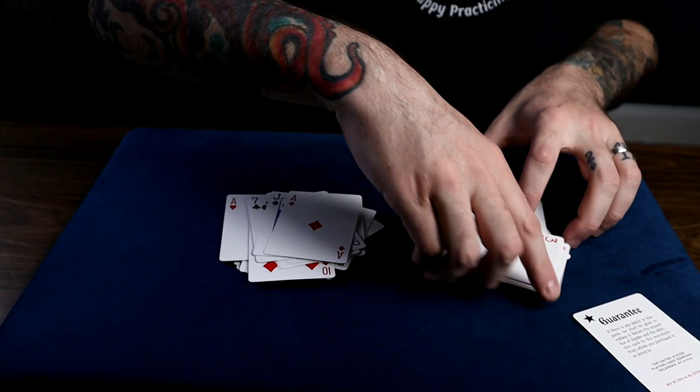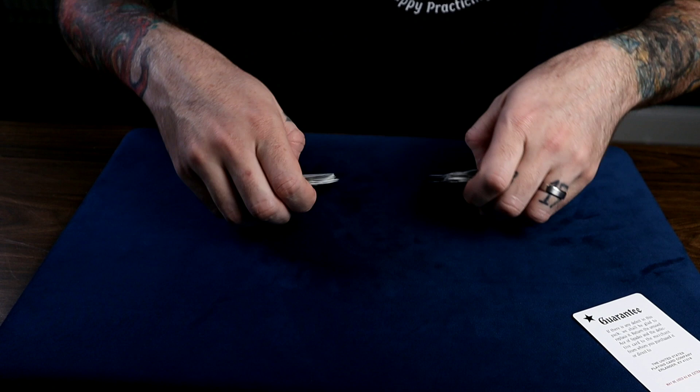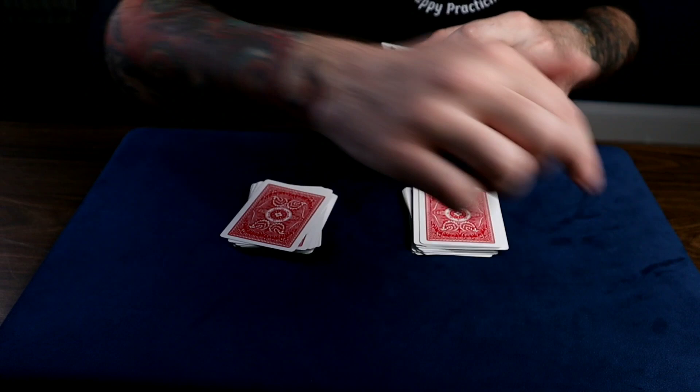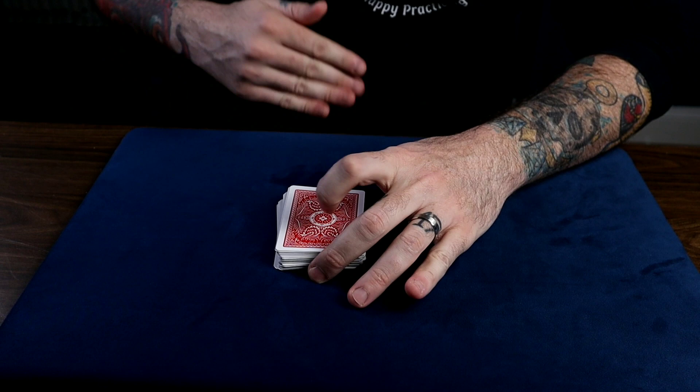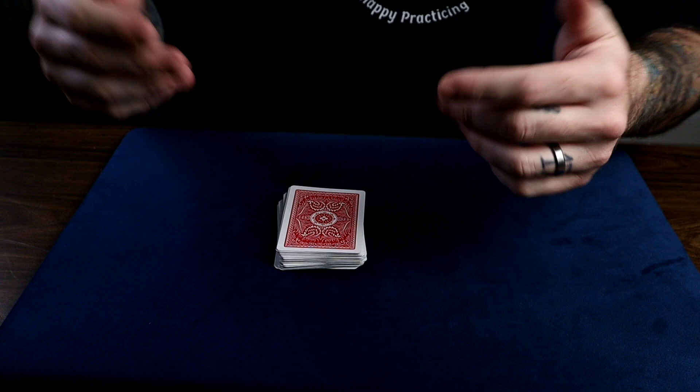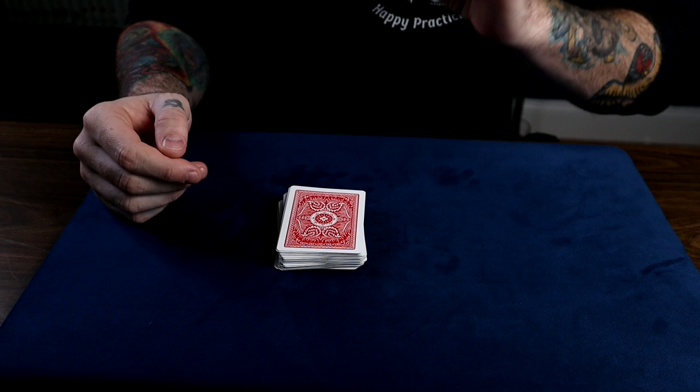We'll turn the cards face down and they can choose any pile they'd like — let's say they chose this one. It's a free choice. We put the joker that's been sitting there the whole time on top of their chosen pile, then they complete the cut. Think about this: they shuffled the deck as much as they wanted, stopped whenever they wanted, made two piles, chose a pile, cut wherever they want. Everything was their choice. I never touched the deck and they put the joker right where they wanted. No force at all.